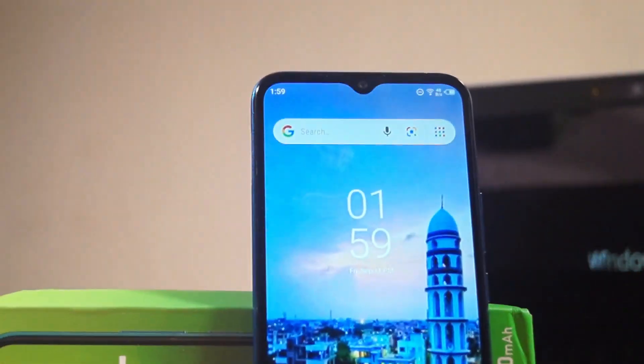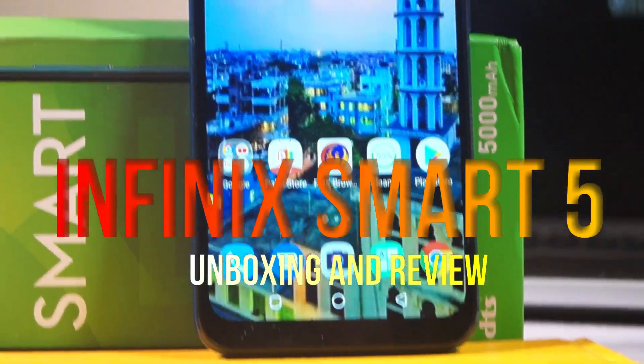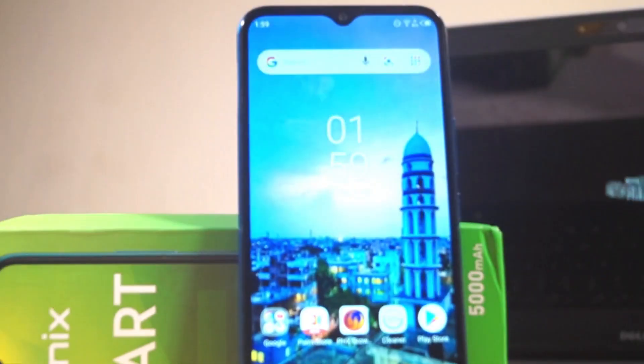So guys, this is my Infinix Smart 5 unboxing and review video. Make sure you watch this video to the end to know everything about this new, beautifully crafted smartphone.